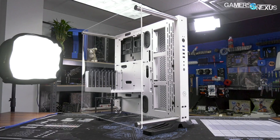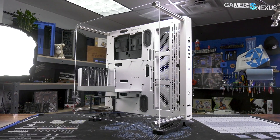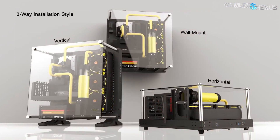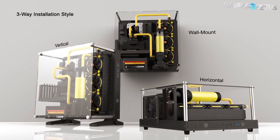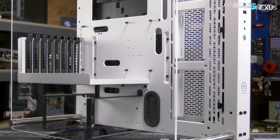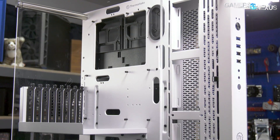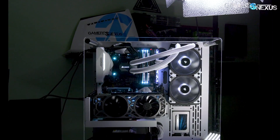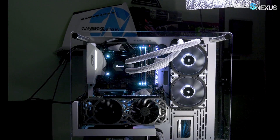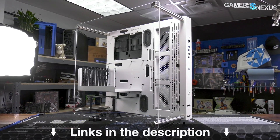This video is brought to you by Thermaltake's Core P3 case. The Core P3 is one of the most unique cases on the market. It can serve as an open-air standing chassis, a test bench in vertical or horizontal orientation, or as a wall-mounted showcase PC. The Core P3 now comes with a 5mm thick tempered glass panel for its side, but keeps the front, top, and back open for air. Its versatility as a display piece, test bench, or standard desktop is reinforced by its price of roughly $110 on Amazon. You can learn more at the link in the description below.